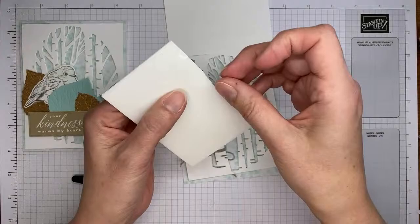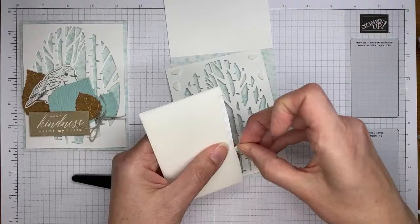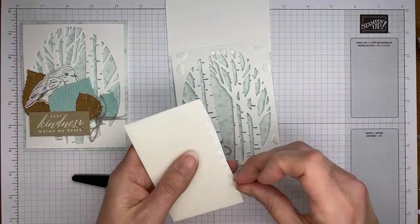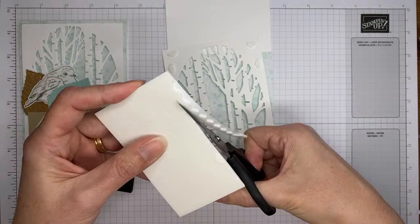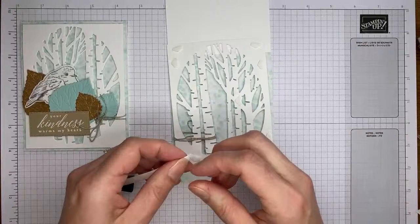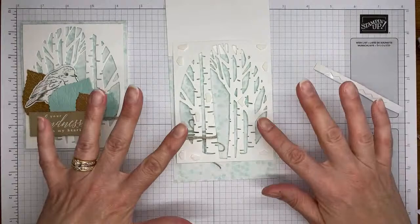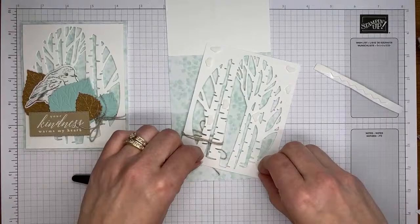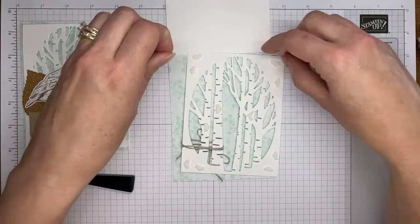I'm grabbing a bunch of little half-size Stampin' Dimensionals. I like the half-size ones because they fit in lots of places the larger ones don't. I'm going to stick a few along the solid parts of the trees — not going too crazy, just enough support so the trees don't accidentally get ripped or pulled or sit weird on the card front. Once I get the backings off all of them, I'll flip it over and stick it to the card front.